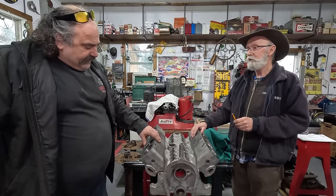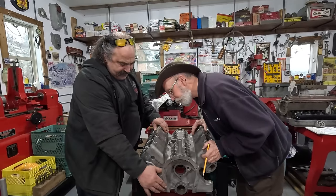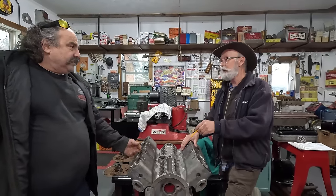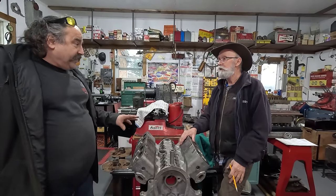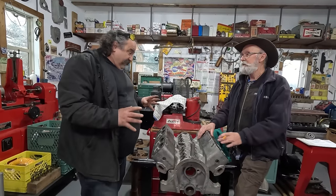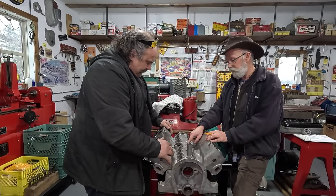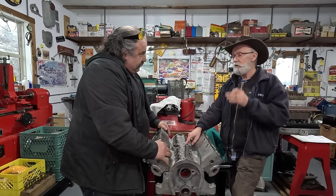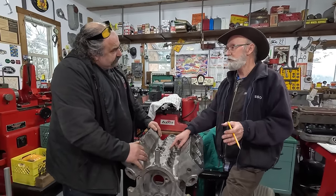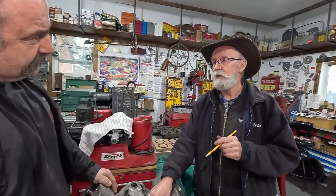The biggest problem they had for the flathead was the sand casting — it took so long to get that right. The company that cast this is right on here — it's called Ferro, F-E-R-R-O. They were a major marine engine maker back in the early days, like the 1900s, and they were the world's largest marine engine supplier at the time. They went into doing engines for automobiles around 1913-1914. So it ties back into who cast the motor for this old marine block that I got.